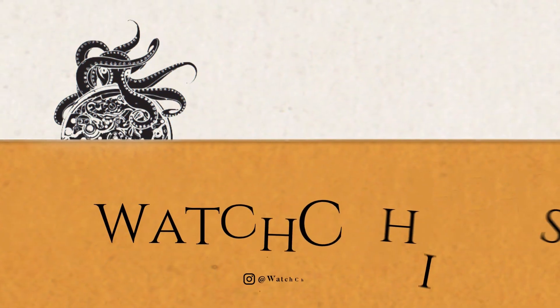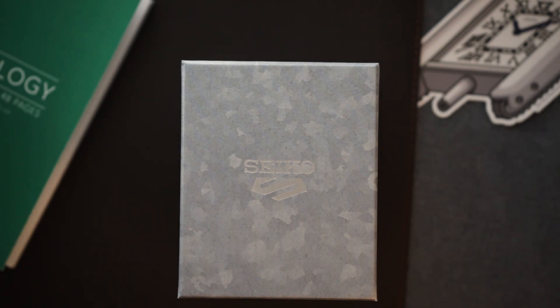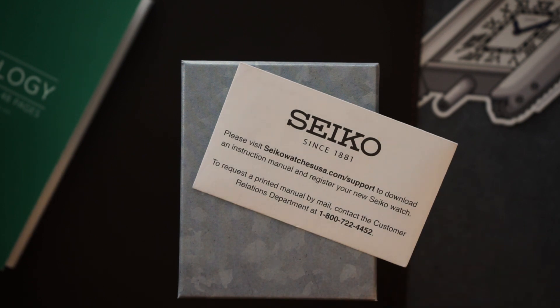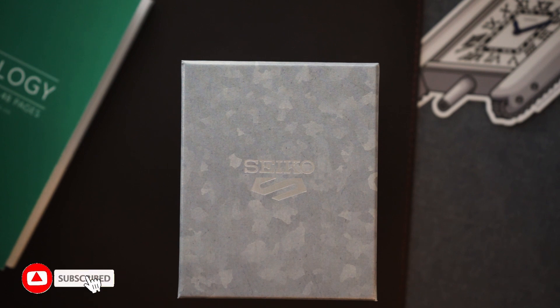Recently on the channel I featured Seiko's upgraded version of the Seiko 5 pilot's watch — that was the SRPH31 with a blue dial. Today I have the upgraded version of the Seiko 5 field watch on a bracelet with a blue dial. This is the SRPG29, and apparently what Seiko have done is they've done away with the booklets — you no longer get a booklet, you only get a warranty card in a little envelope. The envelope tells you to go to their website to download the instruction manual and register your watch, which is a little different — maybe trying to save paper, maybe trying to save money.